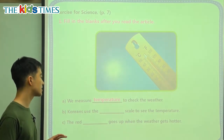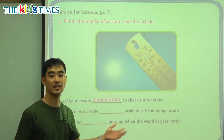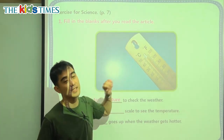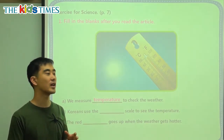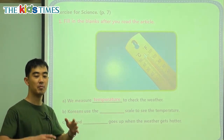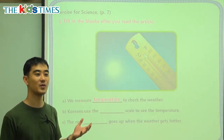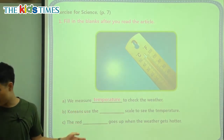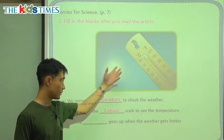Question B: Koreans use the blank scale to see the temperature. We see here we have one that says C and one that says F. Only America and a few other countries use the F, or Fahrenheit, numbers. Korea and most of the world — literally all of the world except America and a few countries — use Celsius. So Koreans use the Celsius scale to see the temperature.